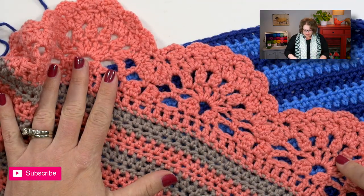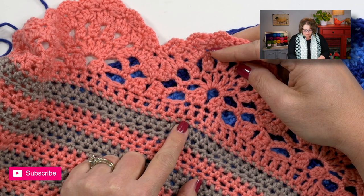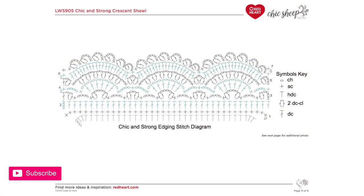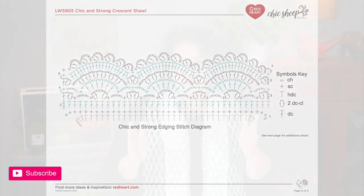There's one row of single crochet, then one row of double crochet, and then it starts this really great edging. If you look at your pattern, you'll notice that on the last page there is an actual crochet chart. What we're going to do is work up a sample based on the number of stitches in that chart. I'm also going to change colors as I work through the edging so that you can see what the stitches look like as I'm working them.